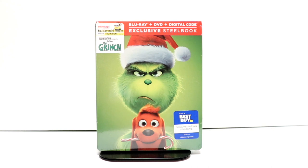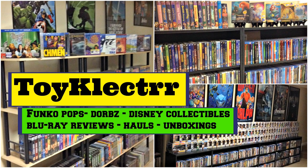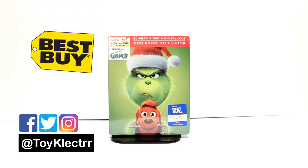Hey, Tony here. Today we're going to do an unboxing of the Best Buy Exclusive Steelbook for The Grinch, so stay tuned. So today I've received my order for Dr. Seuss's The Grinch.